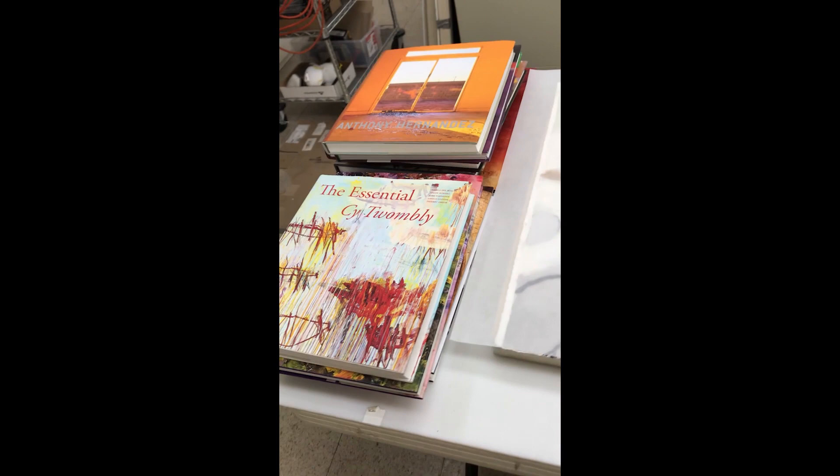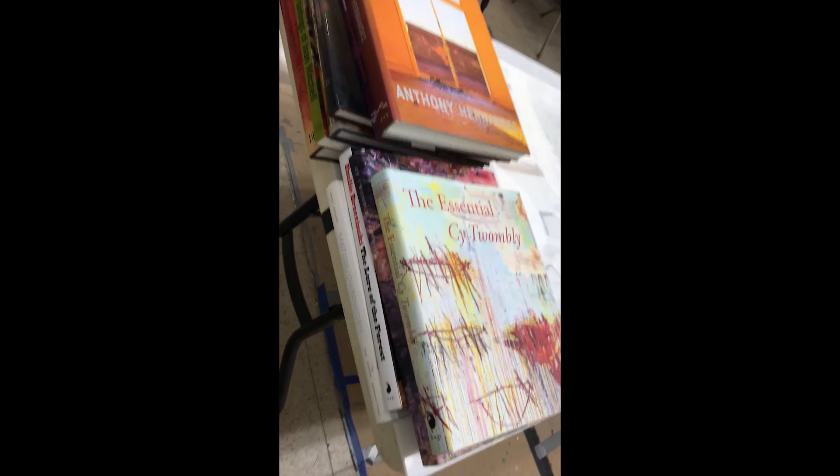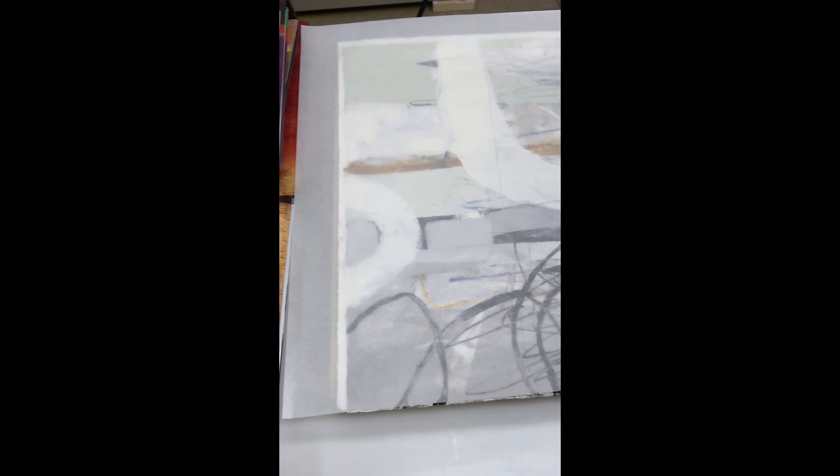When you're done adhering your painting to the board, you're going to need some weight. So I grabbed some of my heavier books — you can see the size of them compared to the size of this painting, which is 22 by 30. The painting is dry, and it's cold wax and oil.